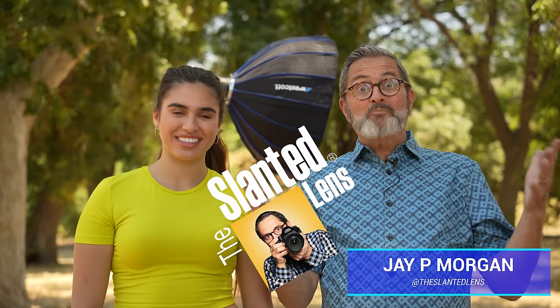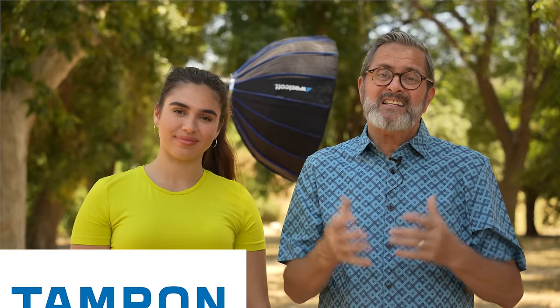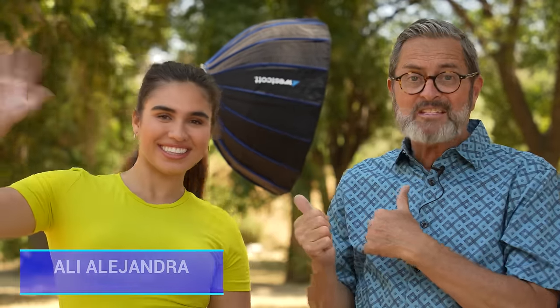Stop putting the light in the wrong place! I see images all the time and I'm thinking why don't they understand where to set the key light? It's not a difficult thing if you understand it. We're going to talk about it today. I've got Allie here with us today. She's going to help us understand where to set the key light, because when you put it in the wrong place it looks terrible — when you put it in the right place it looks fantastic.